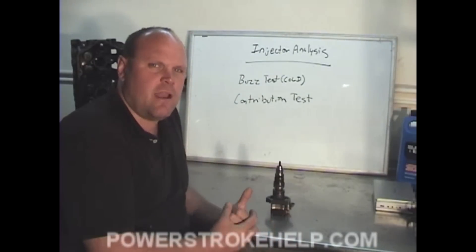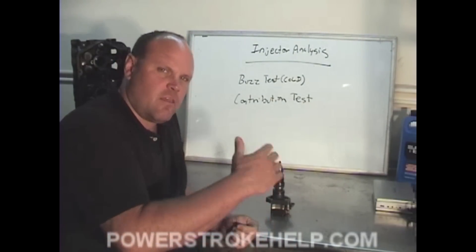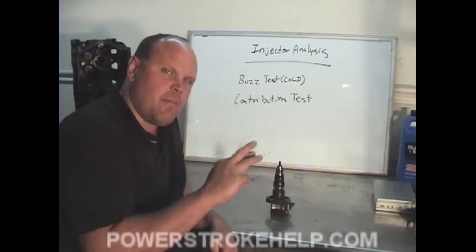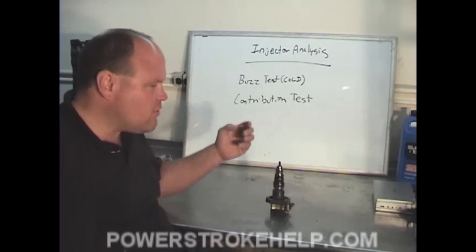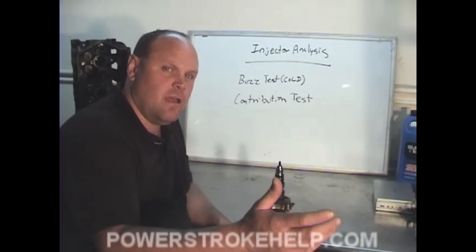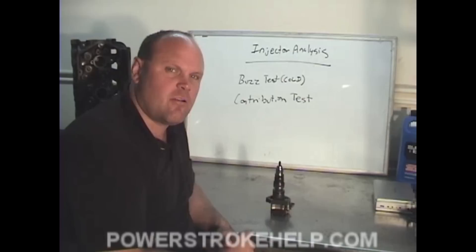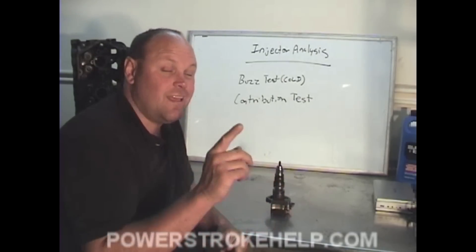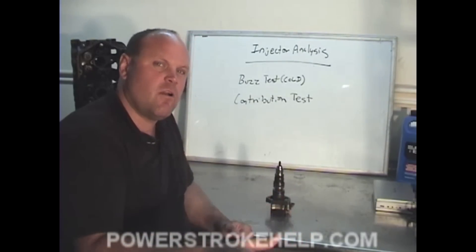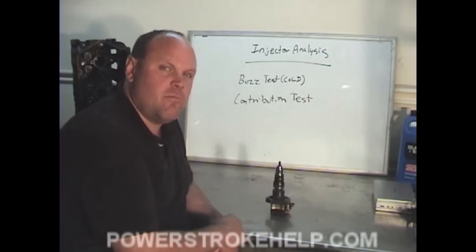During the course of diagnostics, unless the engine is not warmed up correctly, it won't allow you to do the contribution test. But the combination of the two tests — if you keep coming back with the same injector, one that's not buzzing and you're getting a code for that injector in the contribution test — then more likely those are the one or two injectors you need to replace: the ones not buzzing and causing a contribution code.